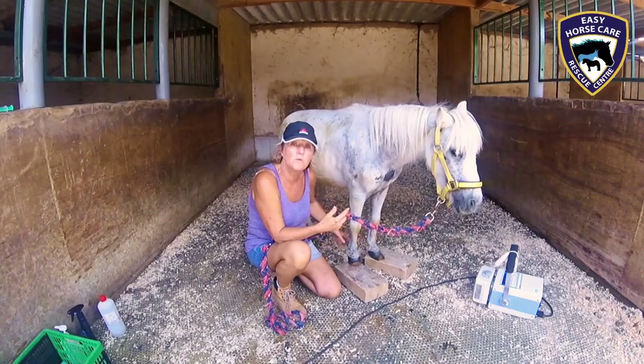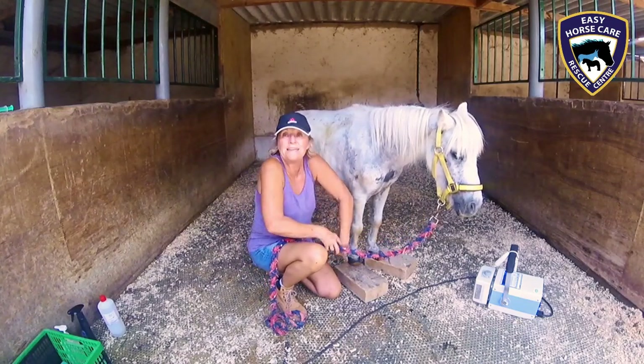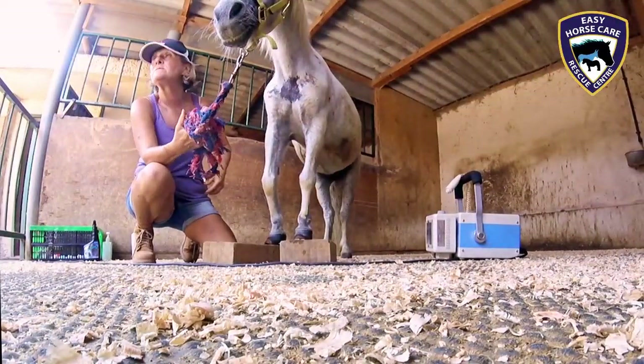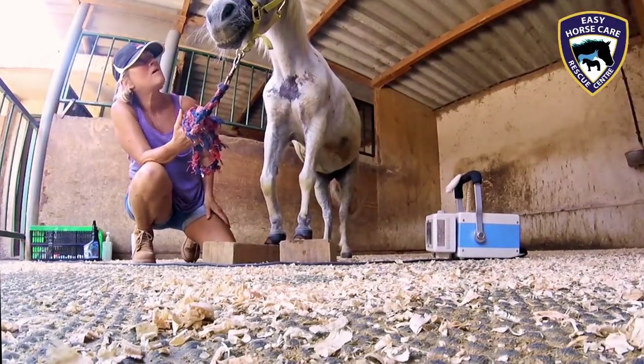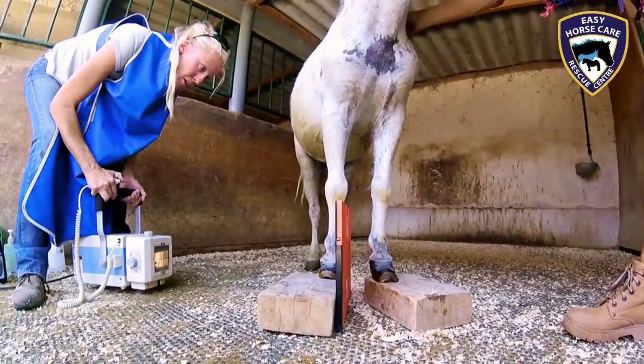Tendon retraction is normally caused by severe pain and it causes the horse to retract its tendon to sort of walk on tiptoes. And long term, the tendons cannot straighten themselves. Annie's really lucky — this is her saving grace — she doesn't have this problem.